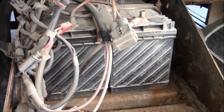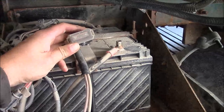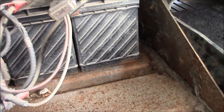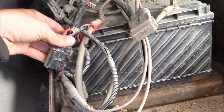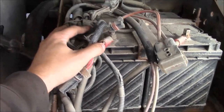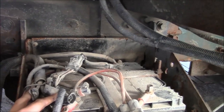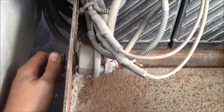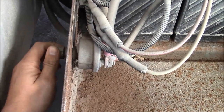Doesn't that look like fun? There's a 100-amp fuse and just a wonderful pile of unhooked connectors and various harnesses. It's got a battery disconnect switch, so I guess we don't have to do any work — except it doesn't work.